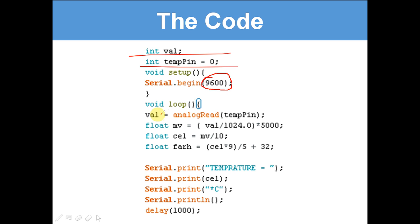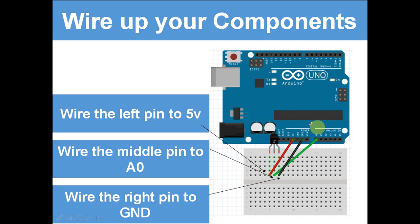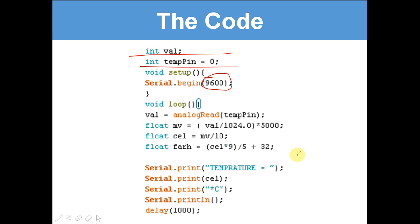Now let's have a look at the void loop — this runs forever. 'Val equals analogRead(tempPin)'. Now analogRead tempPin is 0, and A0 is what the middle pin is connected to. So the temperature reading is going to go up to A0, and val equals what the temperature is.